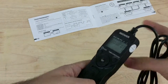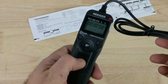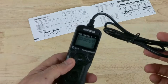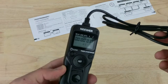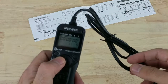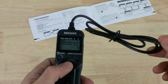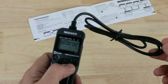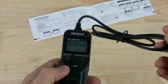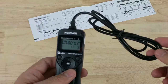You can use this as a standard remote for your camera — just plug it in and click to trigger the shutter. Or you can use it to set up intervals of shooting: plug it in, set how long you want the trigger to go off, how often, and how many times, and it will do it for you. It's a pretty handy accessory, especially if you want to use it for astrophotography.